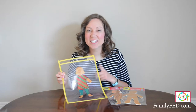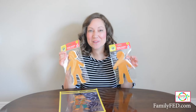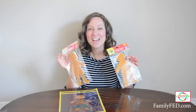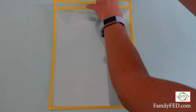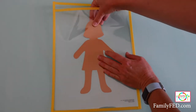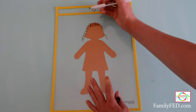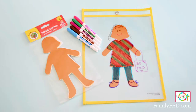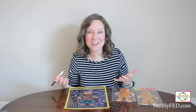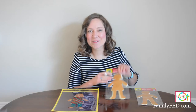Dollar Tree offers clear dry erase pocket sleeves, which are perfect for this activity. Also pick up some cute little people cutouts that come in multiple colors in male and female shapes. Slide a paper doll inside the sleeve, then use dry erase markers to color and put different outfits on your characters. When kids are done, wipe it off and draw again. I always use Expo markers, but any dry erase markers work — or just use a simple page protector with these awesome little paper dolls.